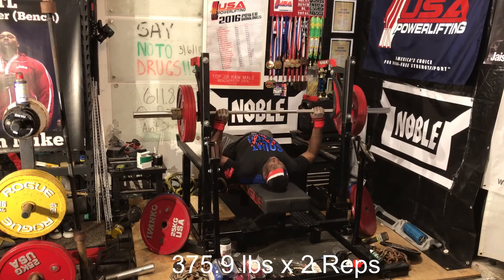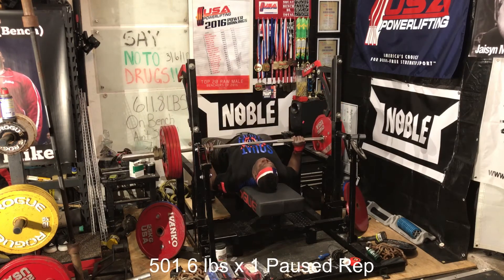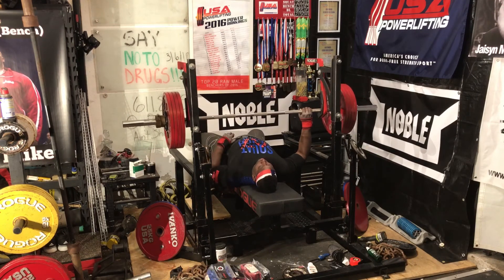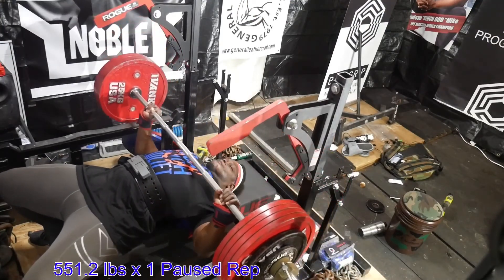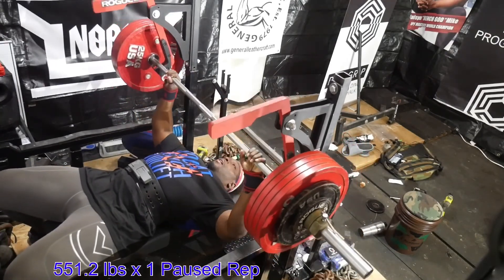This is typically my first heavy set, which in this case was 501 pounds. I paused it and it went up pretty good — it didn't go up great, but it went up pretty good. So I had a feel of where I was going to be at on this particular day. This right here is the weight that I got stapled with at the Arnold, and it actually didn't go up as good as I thought it would or should, but it went up nonetheless.